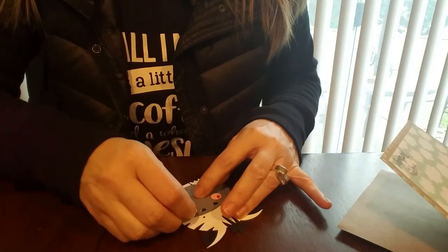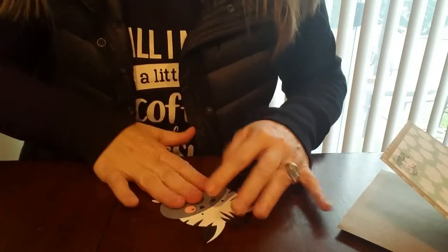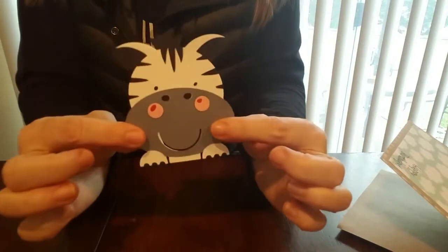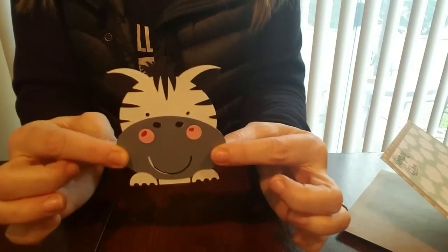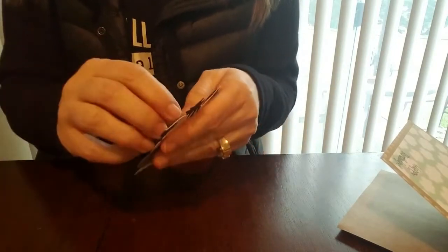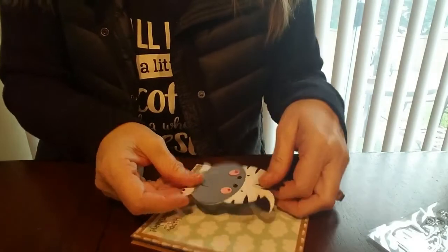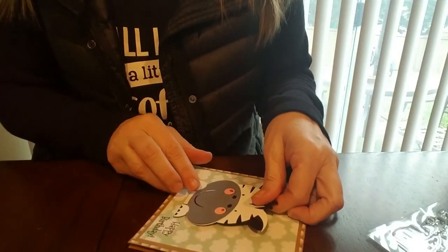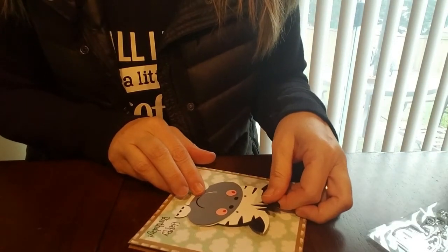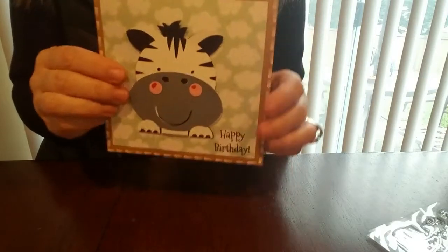Very cute. And there we go — super sweet. It's a little crooked, but there it is. How cute is that little guy? He's super, super sweet. I went ahead and added mounting foam to the back of this just to make life a little easier. Then I'll take this and put it right on my card here — I think I'll have him up about like that. What I like is that these cards are so nice and big to write lots of good stuff on the inside.